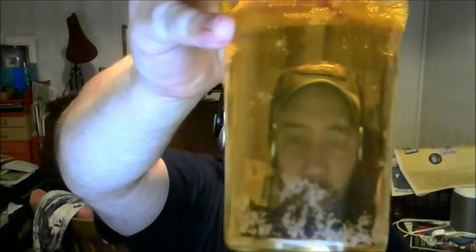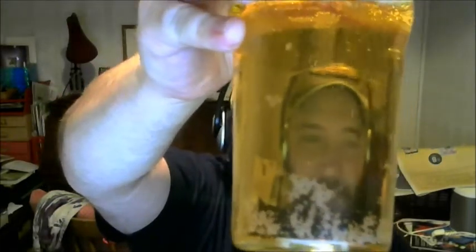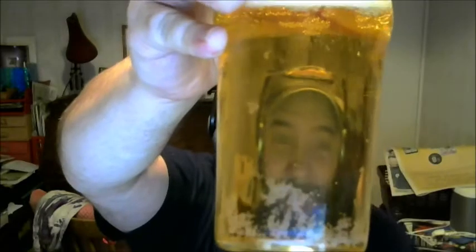Look at that — bubbling there. We've got quite a good amount of head for a cider. Head retention on cider is weird, don't you think? It never quite holds. And I'm getting that alcohol smell — hopefully it delivers.